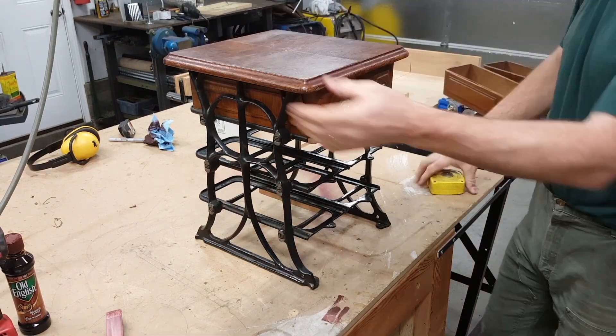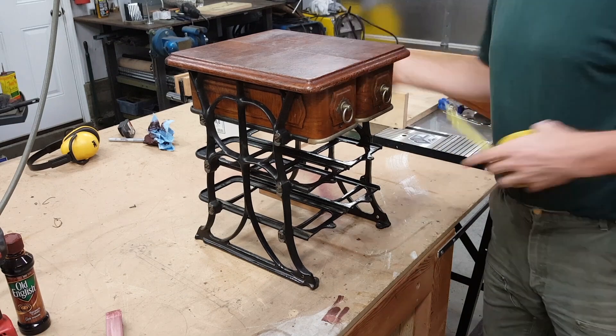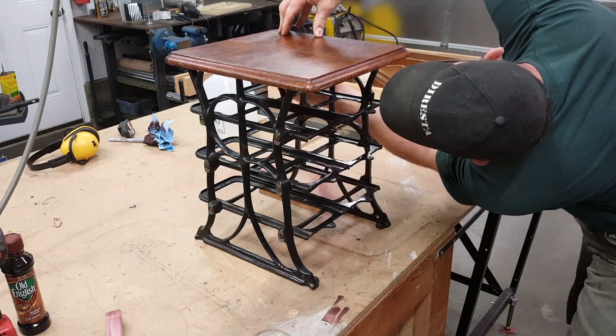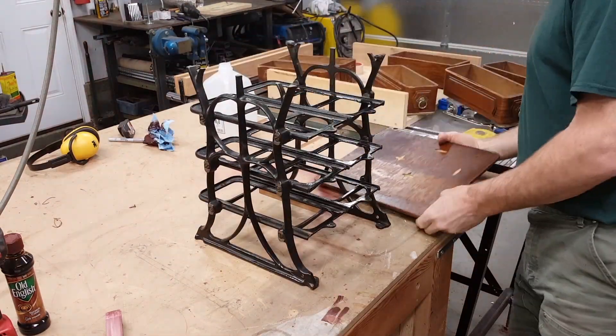Now I'm checking to see if the overhang is correct everywhere. Then I pull those drawers out, mark where those tabs are, flip it over, and install the screws.